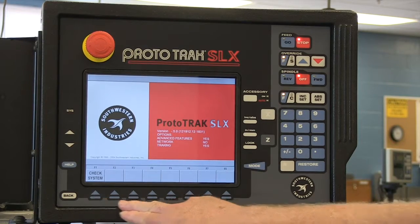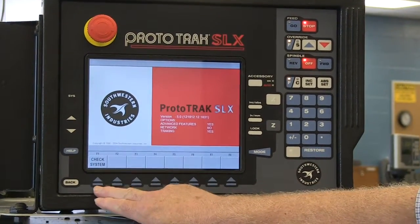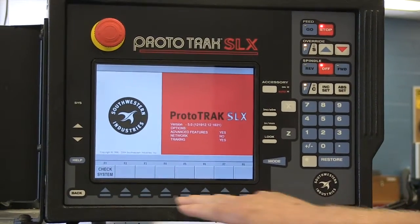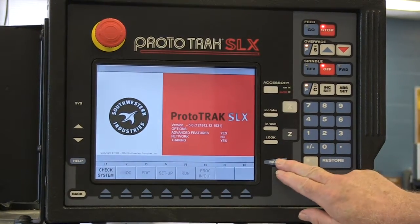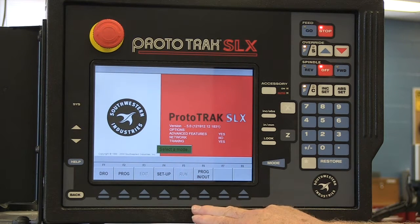If you look at this series of soft keys here, you'll see that only one is available — it says 'check system.' We're going to go over to the mode and change our screen here, and the soft buttons will change.